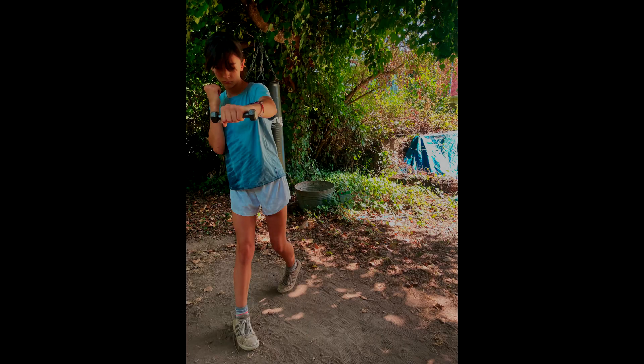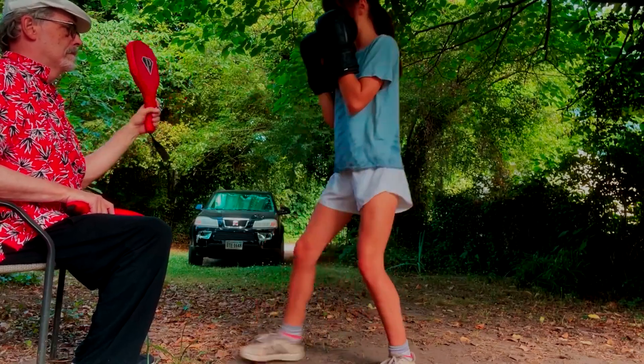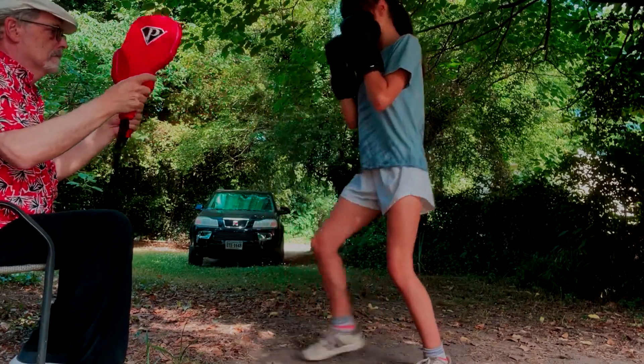The next three workouts after this will be tapering off. She's coming around pretty fast and we've got to be careful not to overtrain her. This was a long workout so it's going to be more than one video.